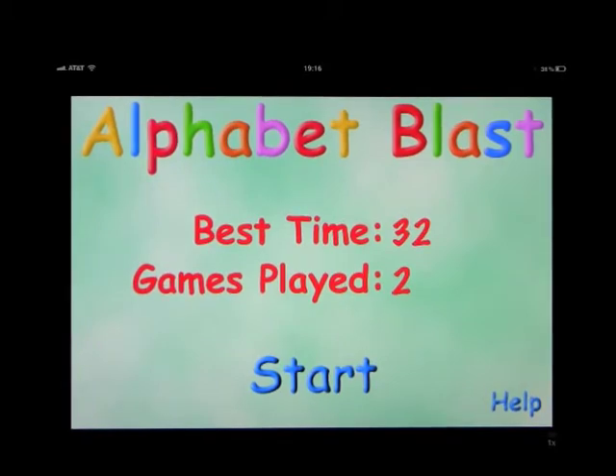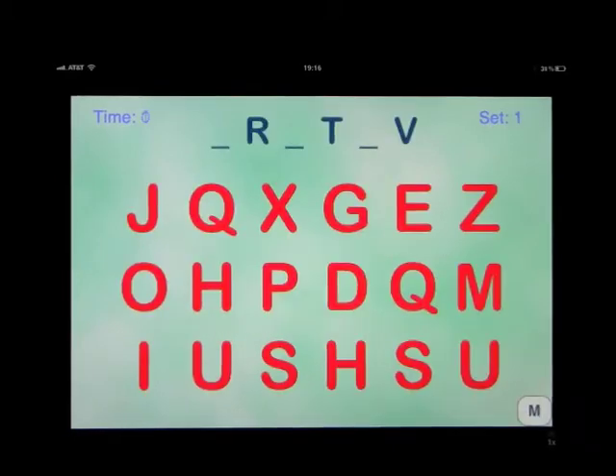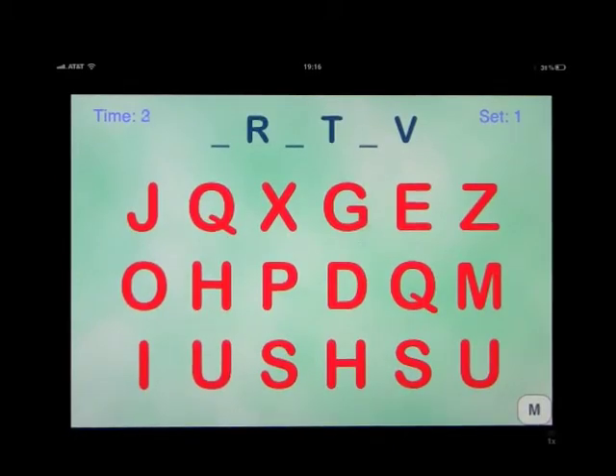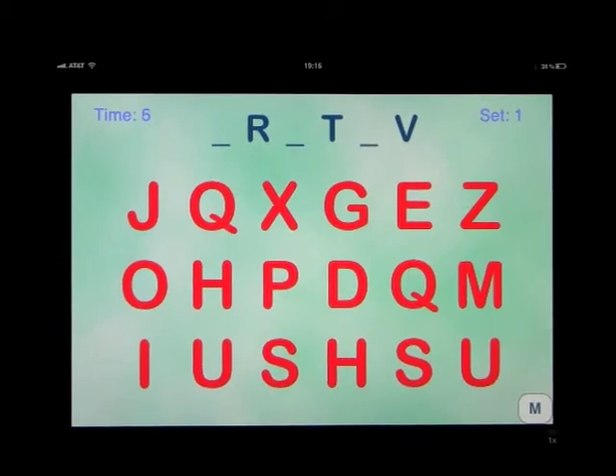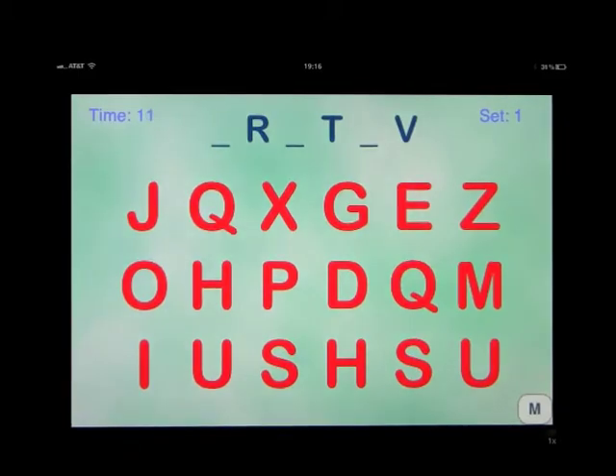Very simple game, but very effective at what it has to teach. Let's go ahead and just click Start. For each letter missing at the top, there are two letters below that you must touch. There's no countdown timer on this, but the idea is to do it as fast as you can, and there are two letters representing each of the spaces that are missing.